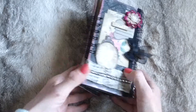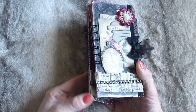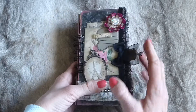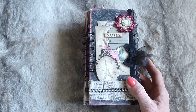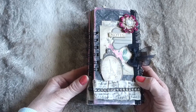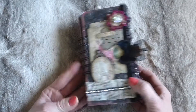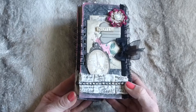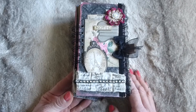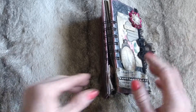Hello everybody, I'm here to bring you this little tag mini album slash kind of journal that I made some time ago. I'm trying to make room really, so I thought it was high time that I listed it in my shop. Sometimes I make things and I really love them and struggle to part with them, and this was one of those items.